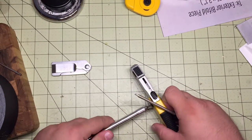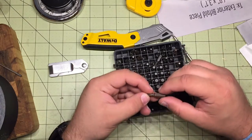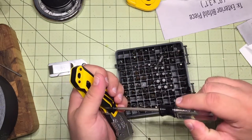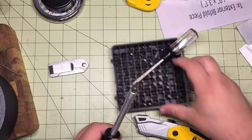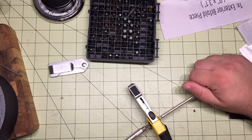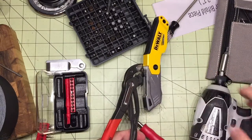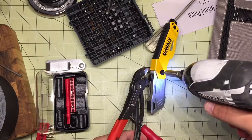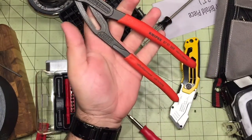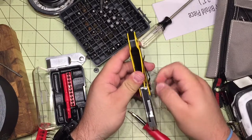It's got these two T10 screws on here, so let's just take them out and see what this thing looks like. Don't stab yourself. After some effort with pliers, I got it.